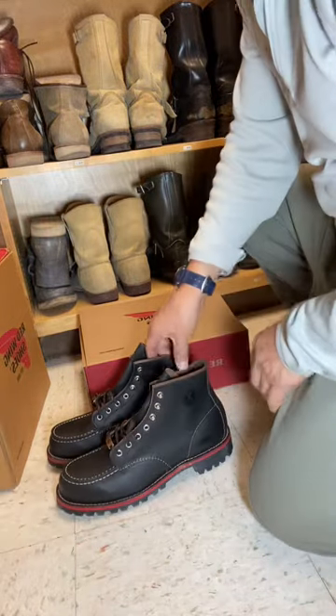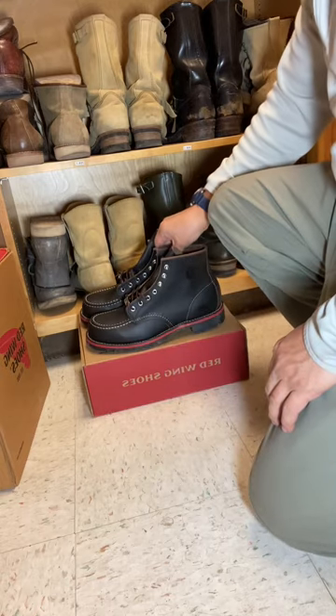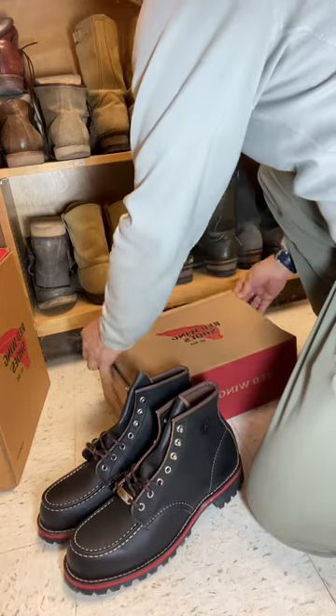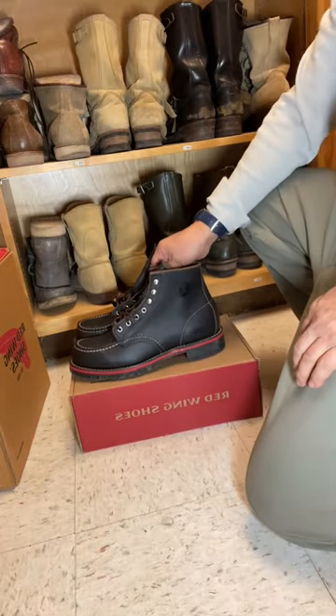Hey Red Wing fans, welcome back. What we have here is a new collaboration between the JXTA, which I believe is a kind of art school or art facility.